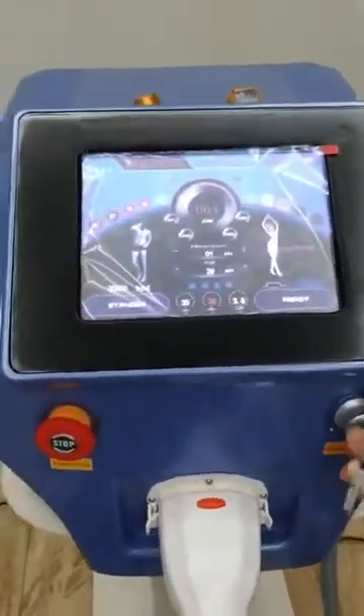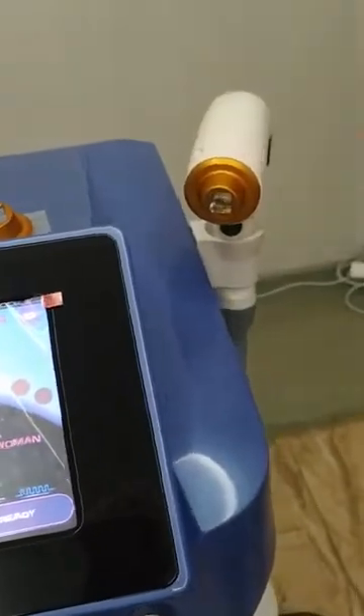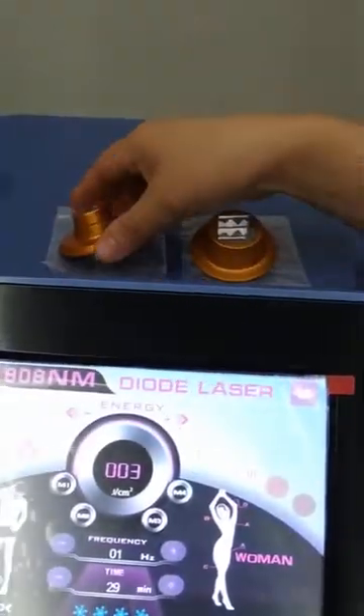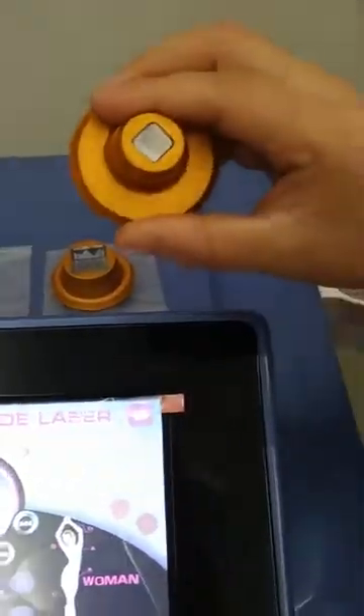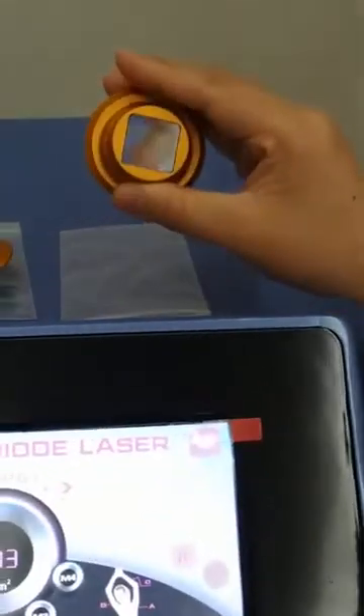Now let's start. The machine will use the key — they will enter the system. This is the handle. This handle has three different tips with different spot sizes: the smallest one, the middle one, and the bigger one.